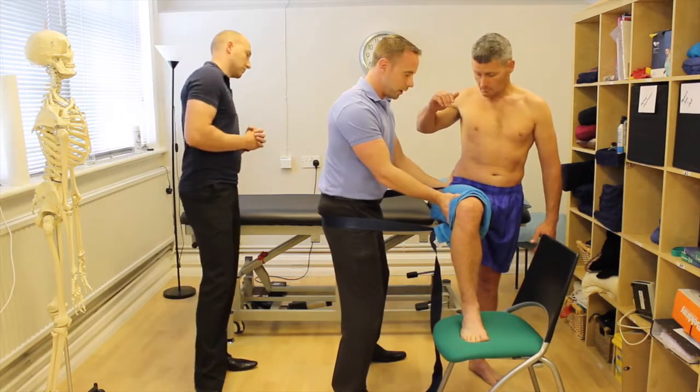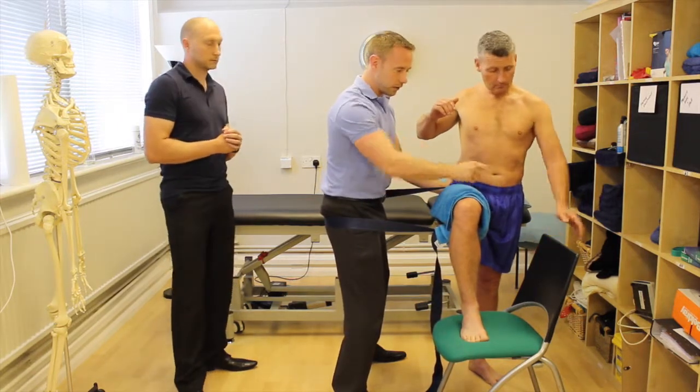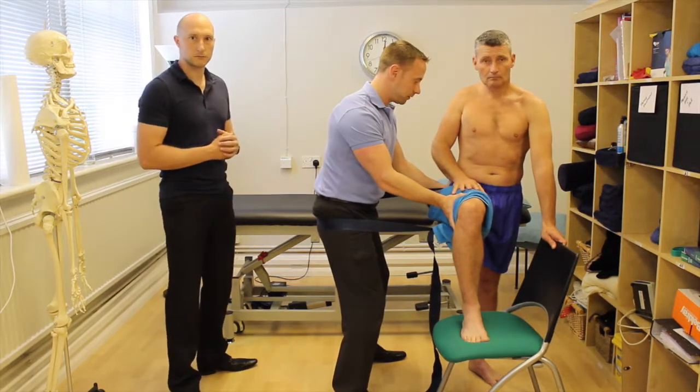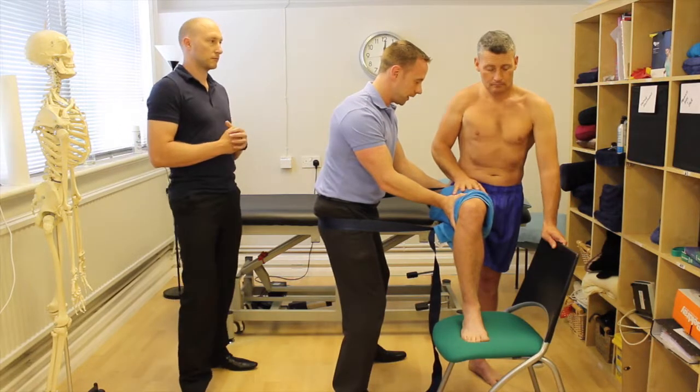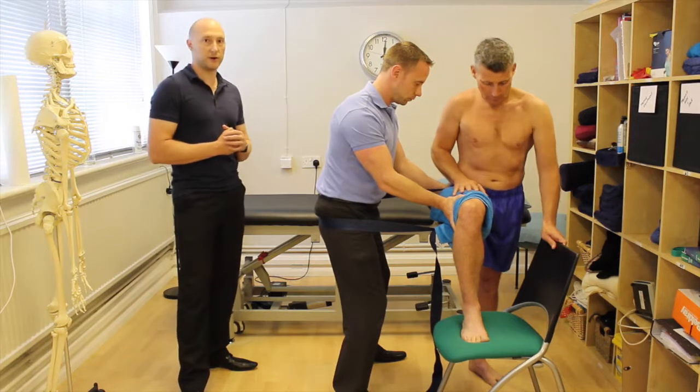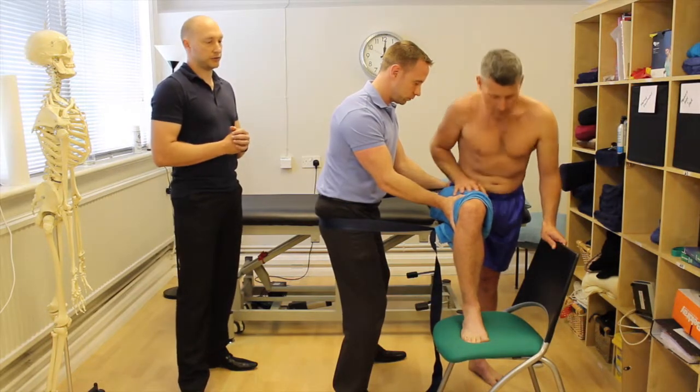I'm also stabilizing his hip to give a little more support. If balance is an issue, he could have his hand on the chair or even on his own knee. The main point is that we get a nice flexion at the hip.